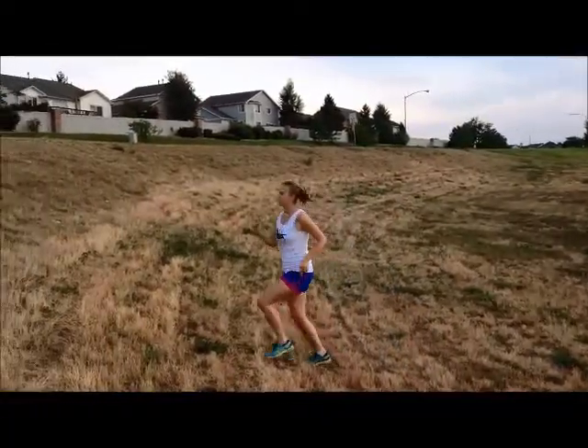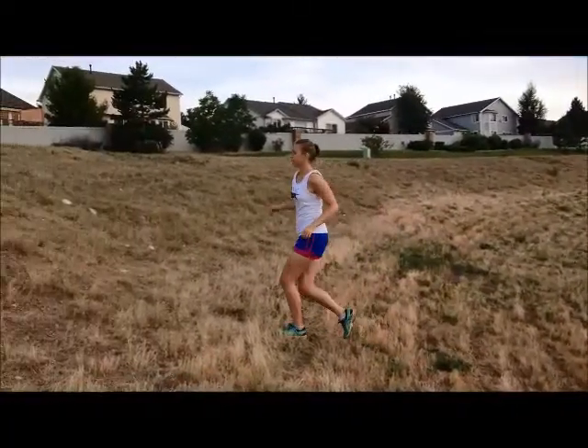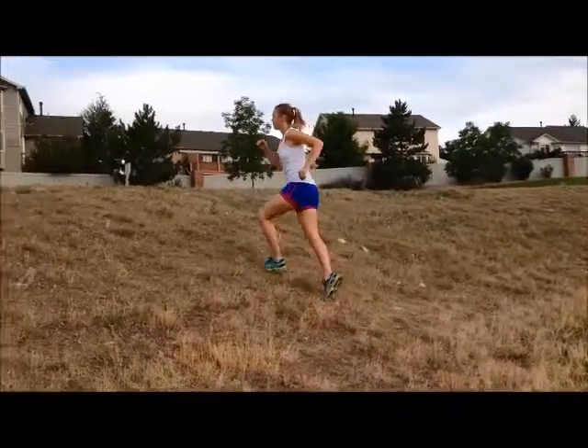If you are running uphill, it changes slightly. Lean forward and use your arms to pull you up by keeping them low and at your sides.